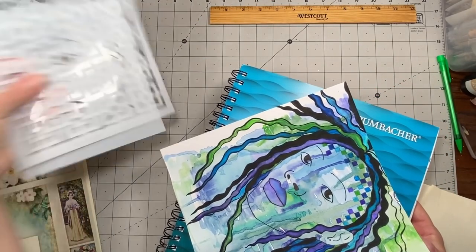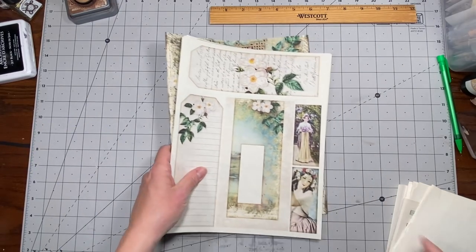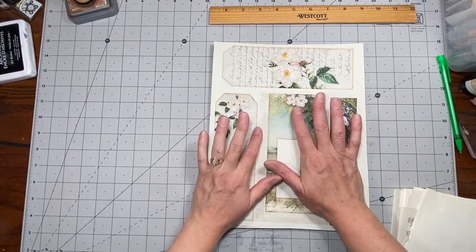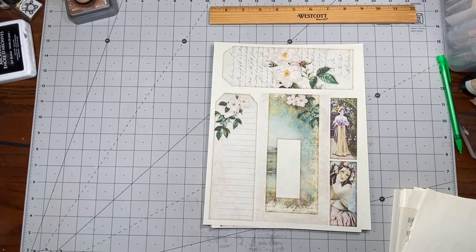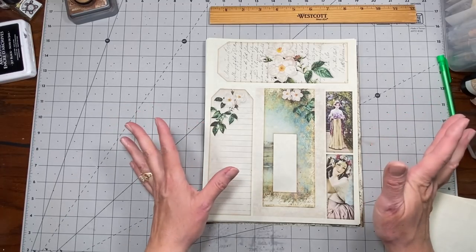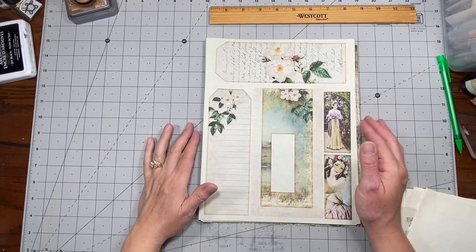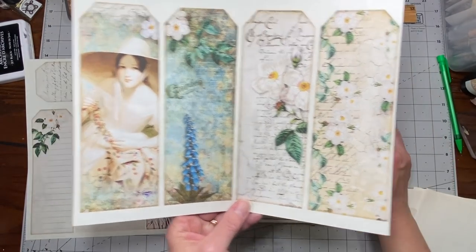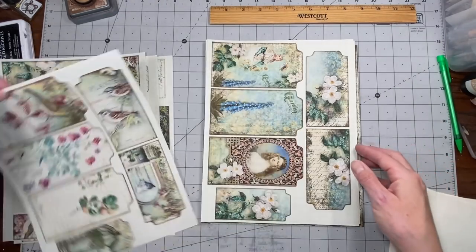Today we're going to play with some of these papers. This is my Ladies Garden by Medieval Mirage - just a portion. I have the Ladies Garden main body kit and also the add-on, so I have the envelopes and all the other stuff. What I have printed is just a portion of each kit - it's not the whole thing. You get loads - I don't even know how many journals out of just one kit. Definitely go check her out - I'll have a link in the description box.